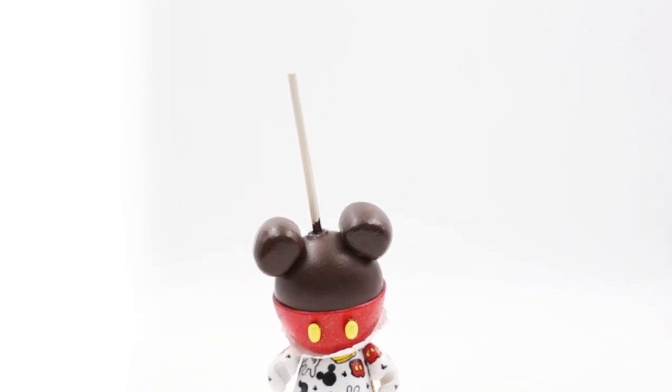I look forward to seeing what else Zard has in his kitchen, and I'm sure it will be tasty. Thanks for watching this episode of Blind Box. If you've enjoyed this episode, like this video, and to keep updated on all new videos, subscribe to the channel. Until next time, keep collecting.